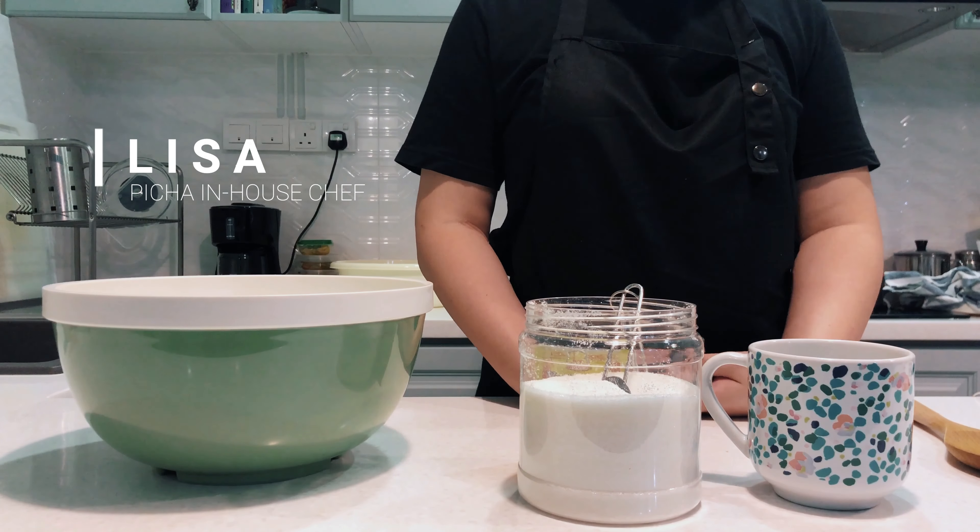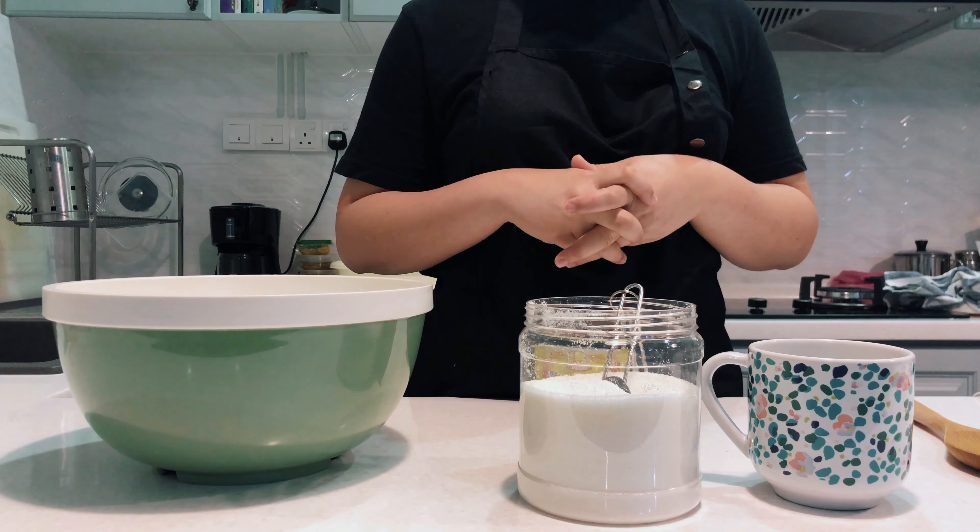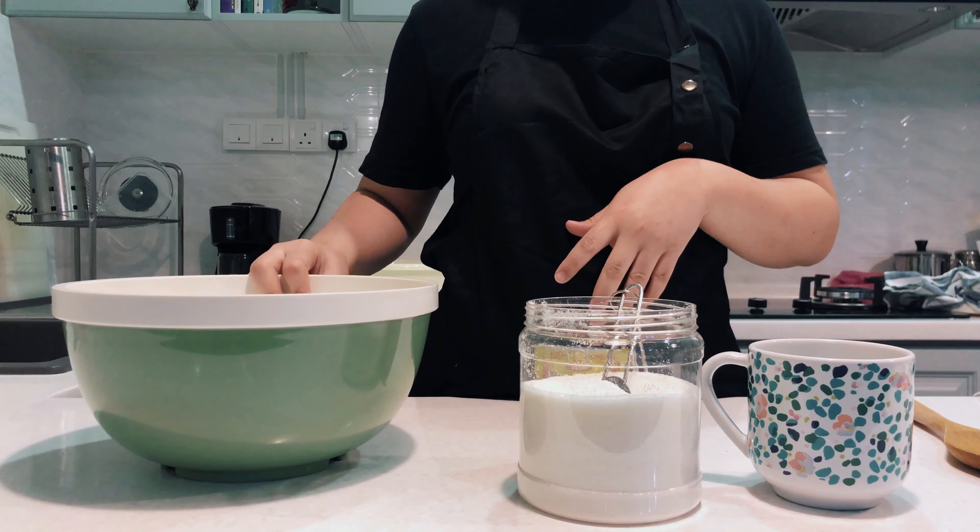Hello everybody, how are you feeling stuck at home? If you are one of those people who went and hoarded a lot of flour, shame on you. But I'm going to teach you how to make a flatbread.